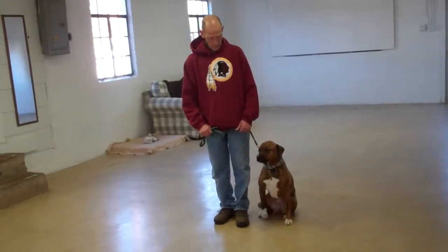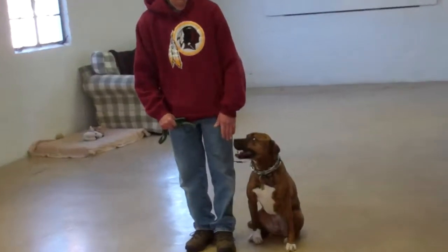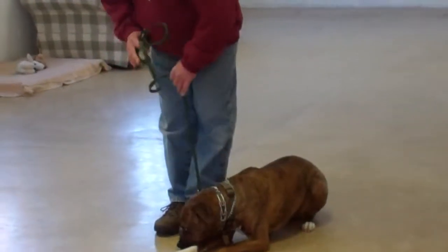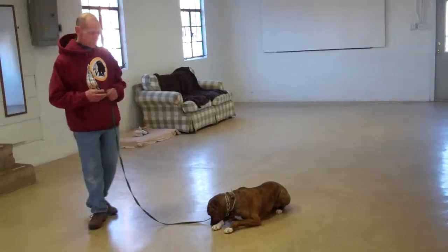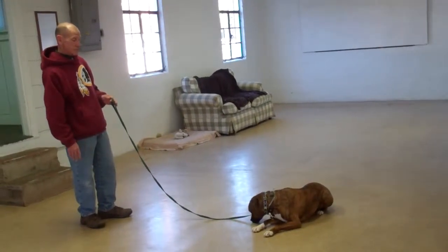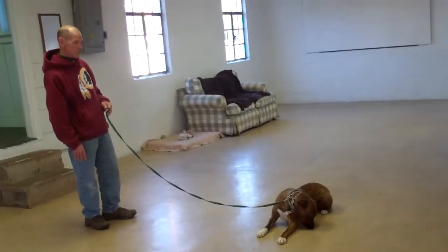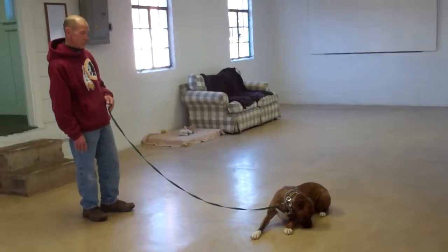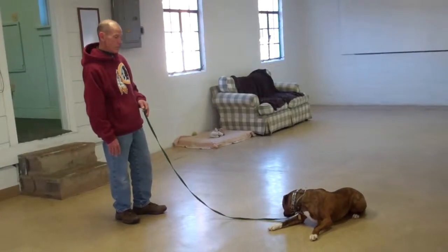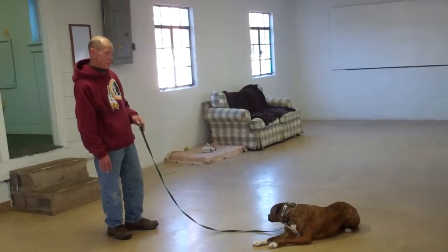The next command they're going to demonstrate is the down from a heel position. You're going to use the open flat of your left palm but this time straight down towards the ground and the one word command 'down'. Then give the stay command and walk out to the end of your leash, same as you did with the sit stay. With the down stay, make sure you practice this command frequently throughout your day. She should remain laying down and not move. When practicing at home, start at three minutes and increase your intervals, working up to five minutes.